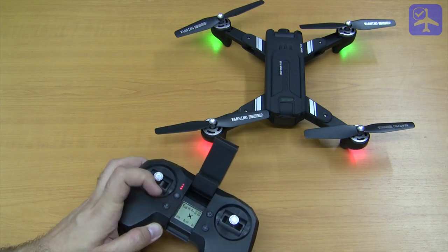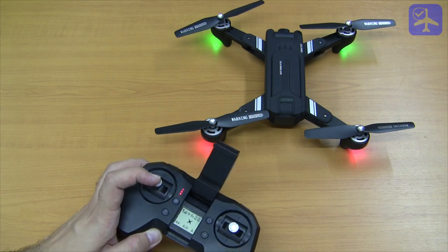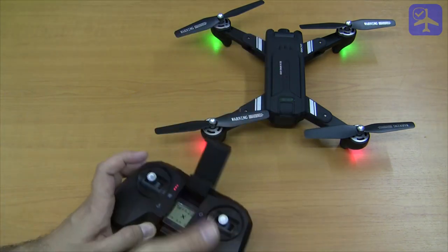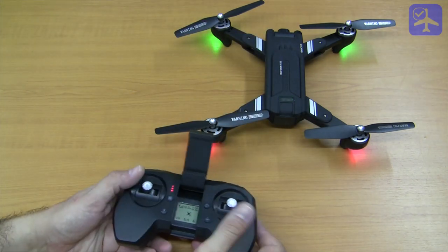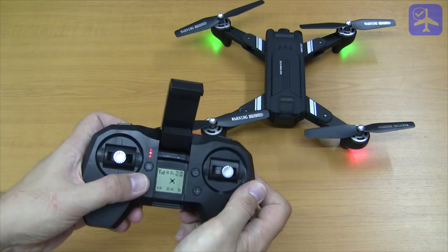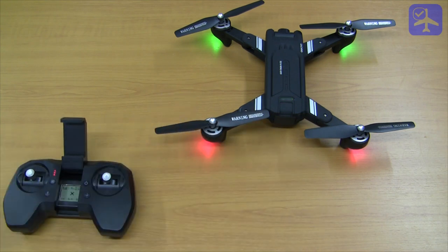One important warning: perform the accelerometer calibration on a completely level surface, otherwise you will have issues flying in optical flow mode and the quadcopter will drift. To do this, push the throttle and pitch stick down to the right, hold them, and all four LEDs will turn blinking red and green. Do not touch the quadcopter at this time and wait until all LEDs are again solid — then you are done.